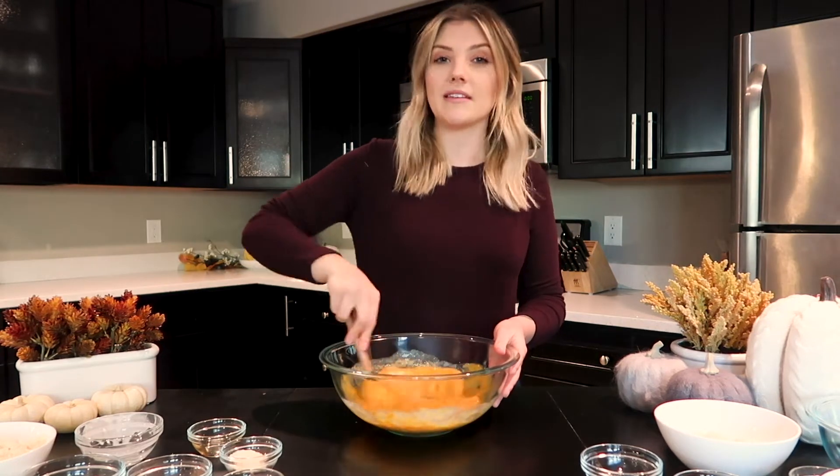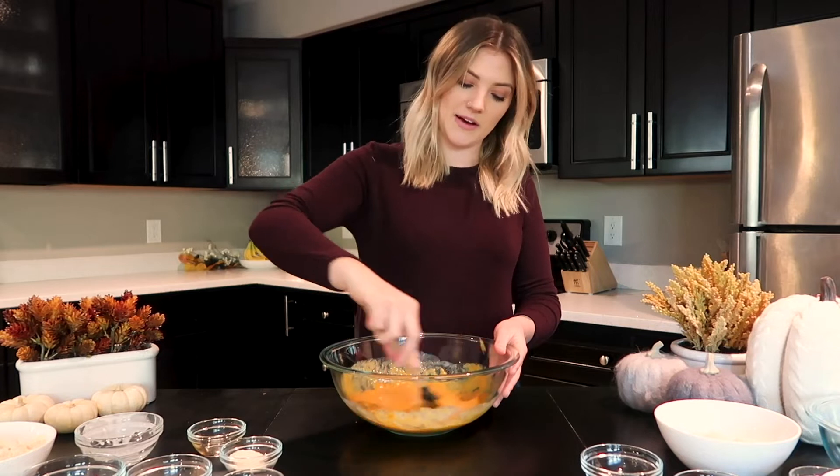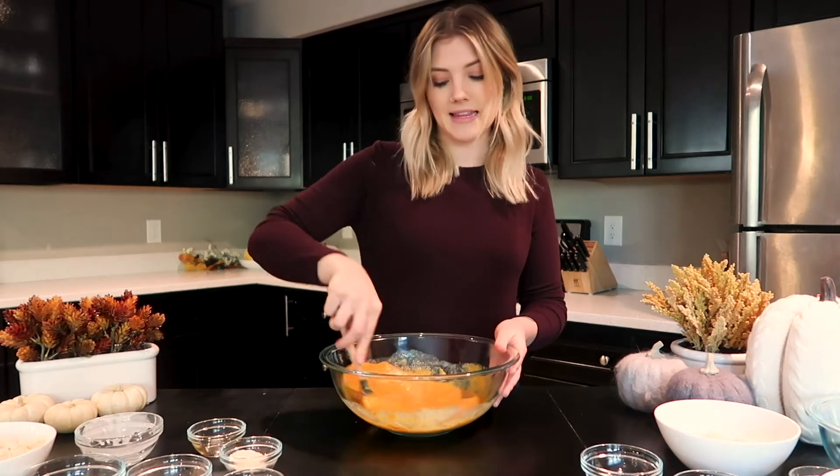It's my first time cooking with pumpkin this season and I'm really excited about it, because who doesn't like pumpkin?